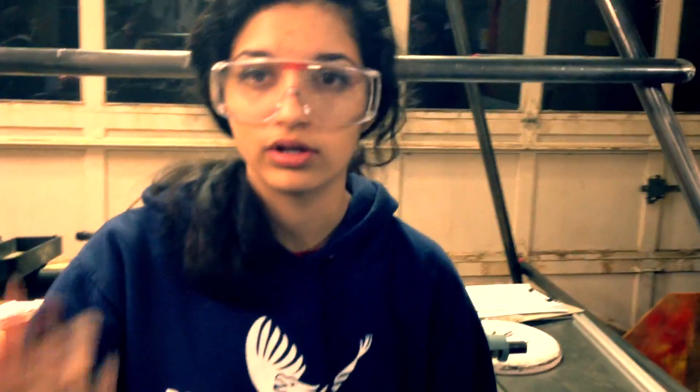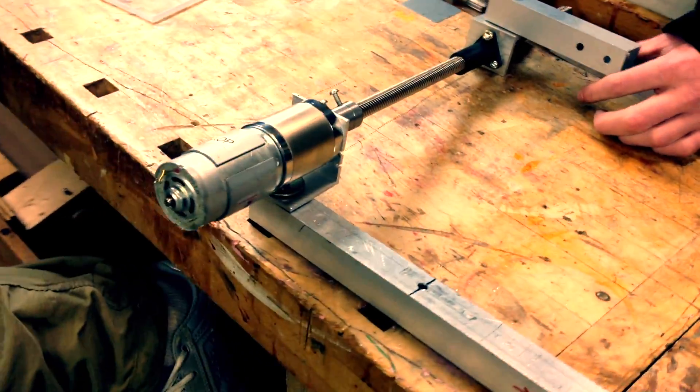Now we just have to work on the rotator, which Will is working on right now. This piece is finished fully and it's ready to be mounted.